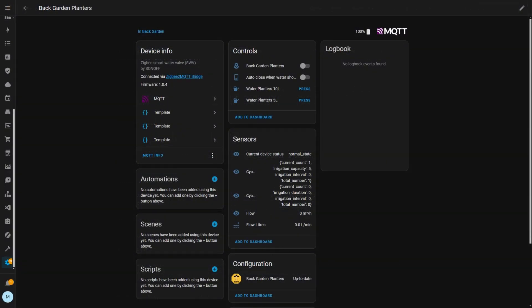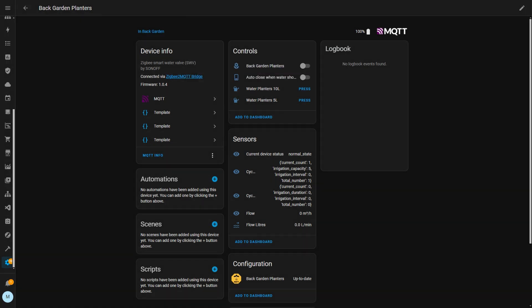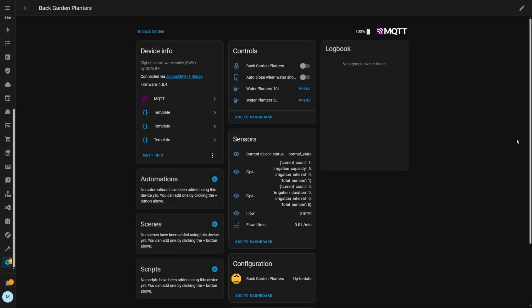The device in Home Assistant also exposes a few other entities, such as device state which can tell you if there's a water shortage, and the water flow rate. I've created a template sensor that shows the flow rate in litres per minute, which is a more useful measurement for me. It also gives an approximate battery percentage, which lets you create low battery automations. As you can probably tell, I really like these devices — I've already got three of them and have another on my Christmas wish list.